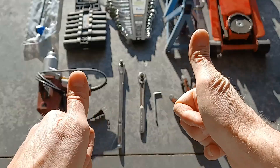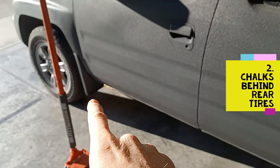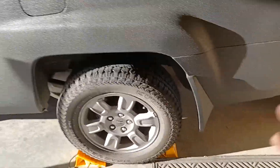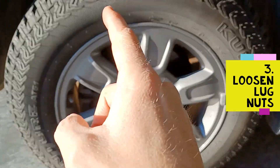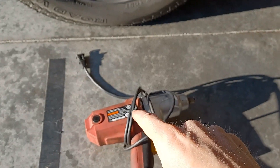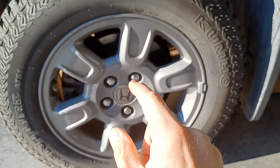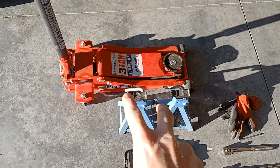Let's get started. First thing you're going to do is go inside your vehicle and hit the emergency brake. Next, since I'm working on the front, I'm going to go ahead and put the chocks on the back wheels so nothing rolls back when I jack the vehicle up. Then we're going to loosen up the lug nuts while the vehicle is on the ground so the wheel doesn't turn — makes it a heck of a lot easier, especially if you don't have an impact wrench.